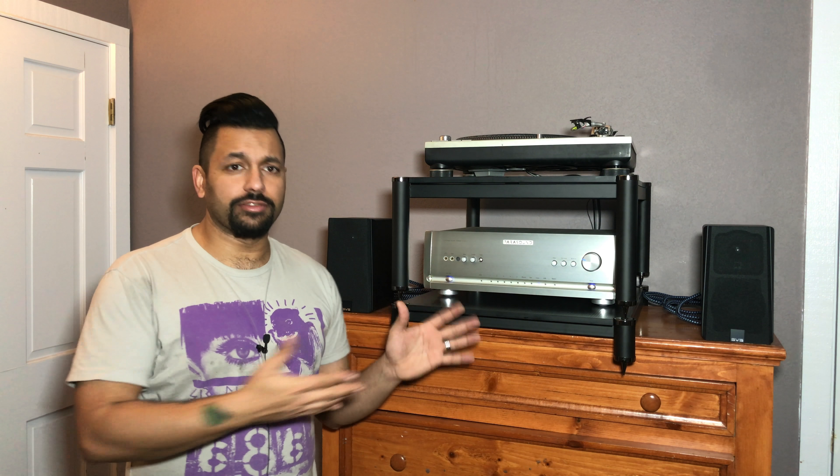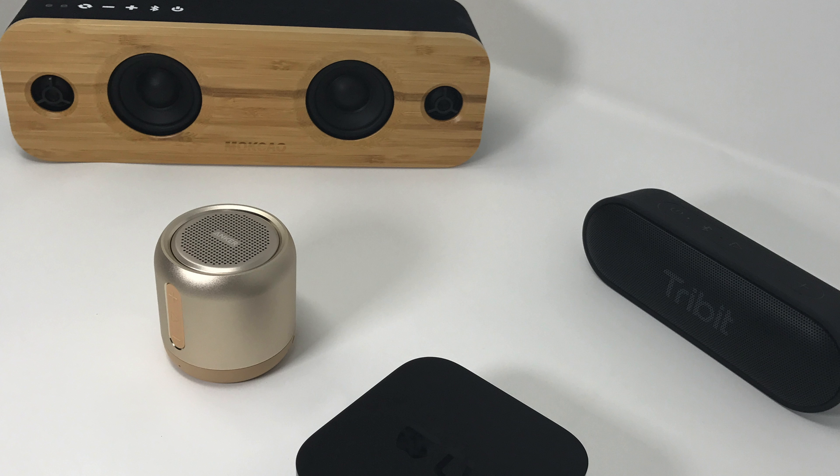I know what you're thinking — you're going to say, 'Technodad, you're buying all kinds of expensive stuff that I can't afford.' Don't worry. I still have all the budget headphones and budget Bluetooth speakers. I have a whole bunch of cool stuff being sent to me to review, and I'm working on getting all that out. I really want to update the channel and get my graphics ready to go before that happens, so just sit tight.